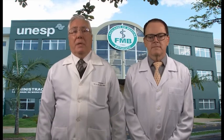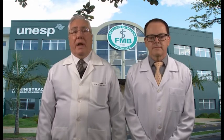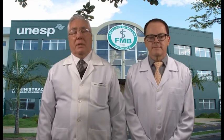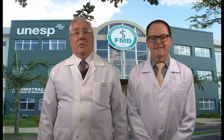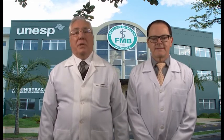I am the coordinator of the Penile Reinnervation Program, which has developed a new surgical technique for the treatment of erectile dysfunction resulting from radical prostatectomy for the treatment of prostate cancer. I would like to introduce Dr. Fausto Viterbo, associate professor of the same university, who is the creator of the end-to-side neurorrhaphy.